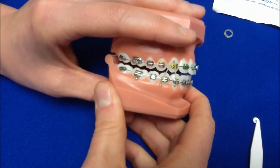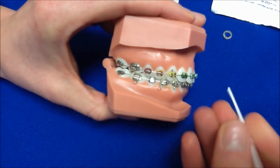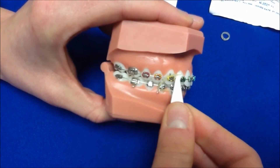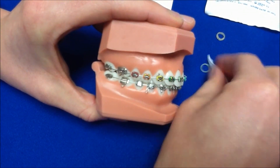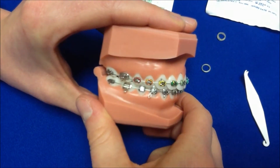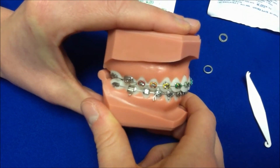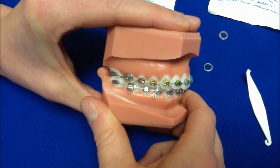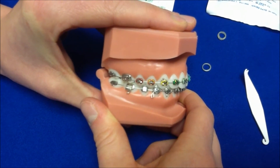Always remember that you should wear your elastics exactly as you are told. If we ask you to wear your rubber bands all the time, that means they're only taken out to brush your teeth or to change and put a fresh set in. You should change your rubber bands three to four times a day, always before you go to sleep at night put a fresh pair in, and after you eat.